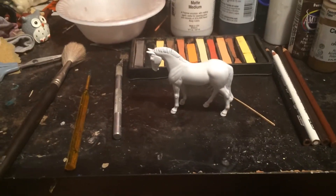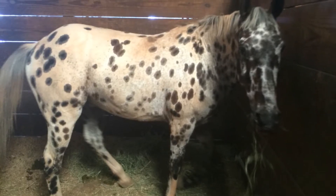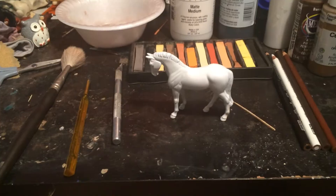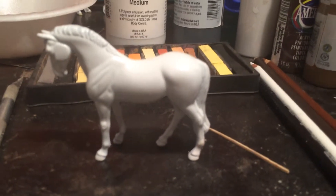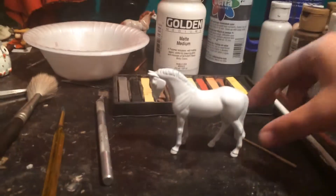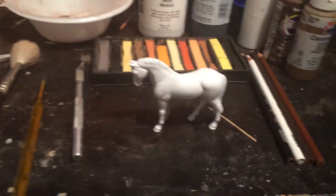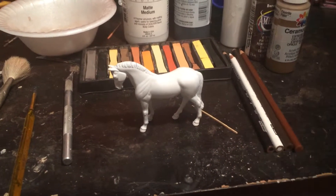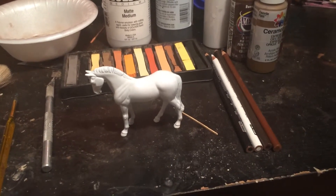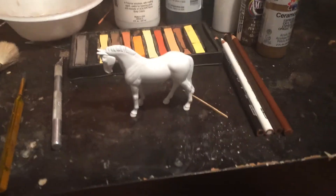First thing you'll need is a reference — this is mine. The next thing you'll need is a model horse, obviously, prepped and primed. This one isn't fully prepped, but you get the gist. What I do is I put a layer of matte finish over it right before I put on the pastels, and that will help the pastel have something to stick to. So if you don't usually do that, I recommend doing that.